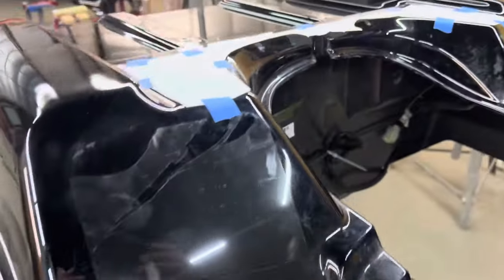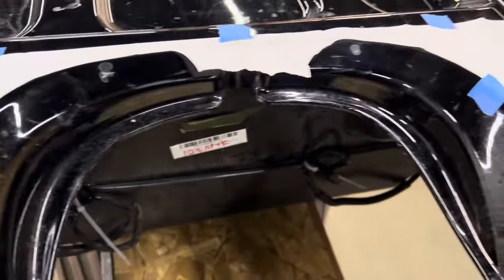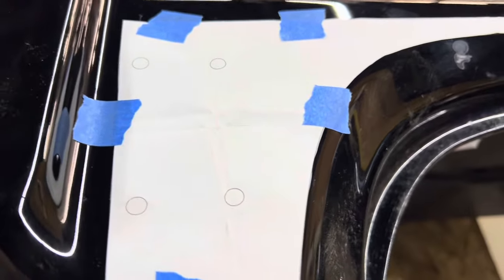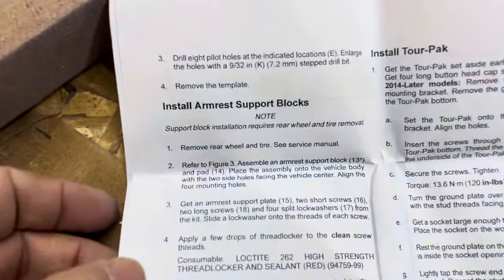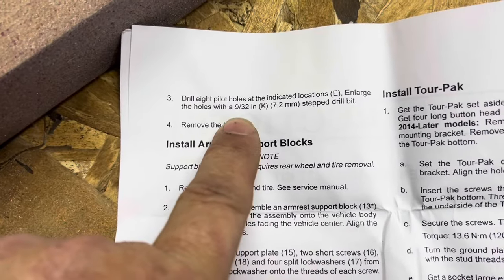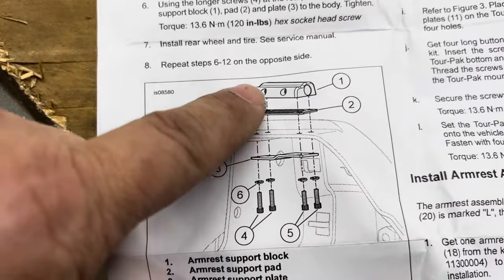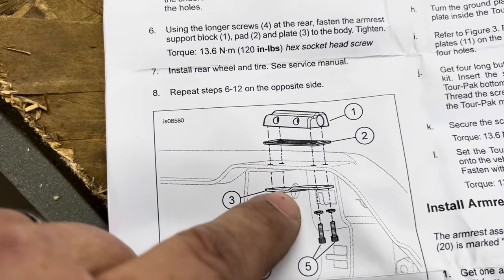Here is the template taped onto the tub. We drilled four holes per side. The instructions want you to do pilot holes and enlarge them to 9/32 inches. You can see where that bracket is going to fit down in there.